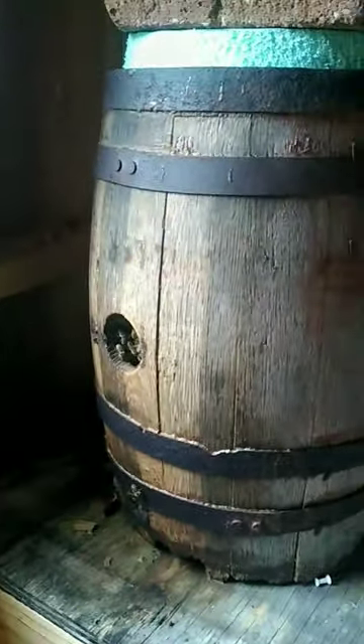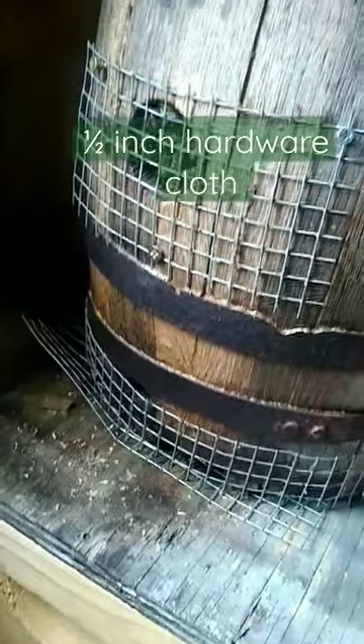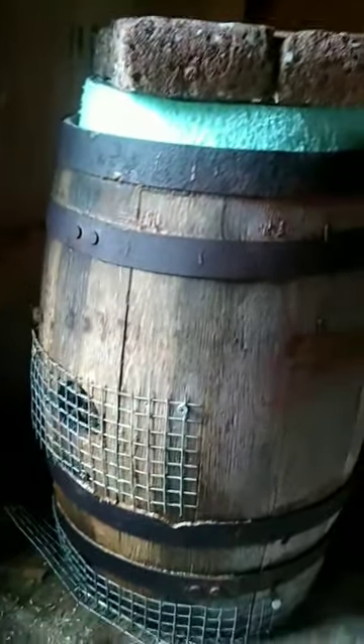I also need to block the entrance to keep mice out — it looks a little funny, but I needed all this mesh to cover all the spaces where mice could get in. This colony has never been and will never be treated. We'll see how they do in the spring if they make it.